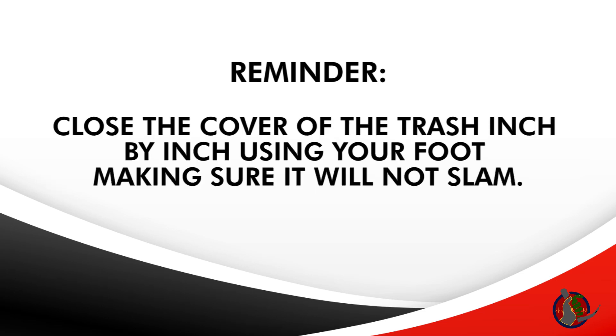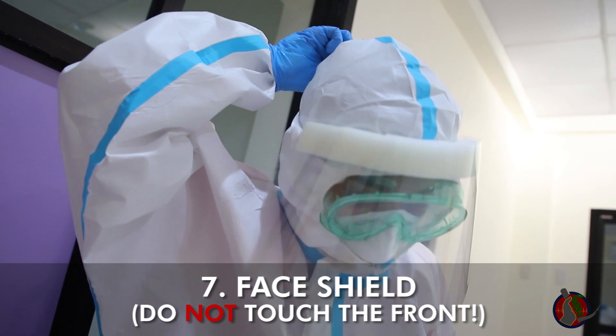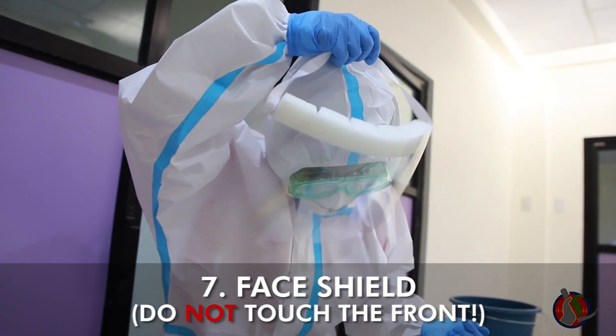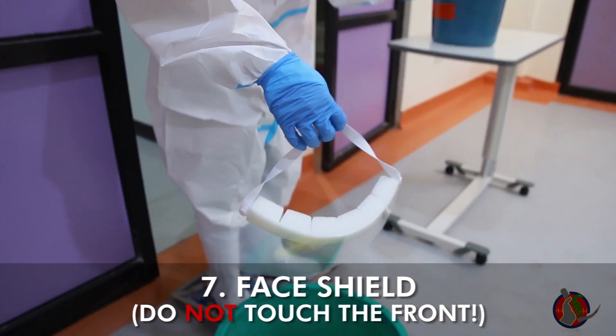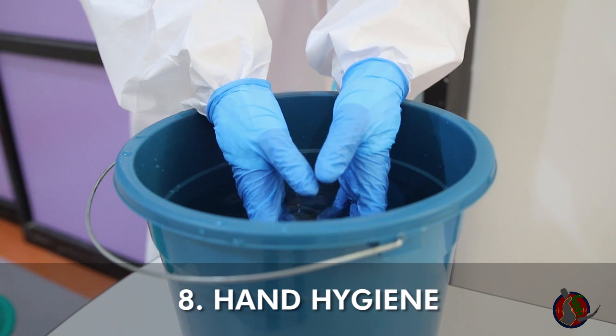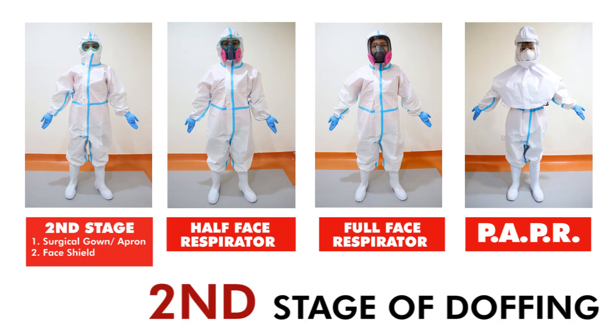Close the cover of the trash inch by inch using your foot, making sure it will not slam. With your head slightly bent forward, remove the face shield pulling from the back of the head, touching only the straps, then throw slowly in the trash bin. Do hand hygiene. You have just finished the second stage of doffing.